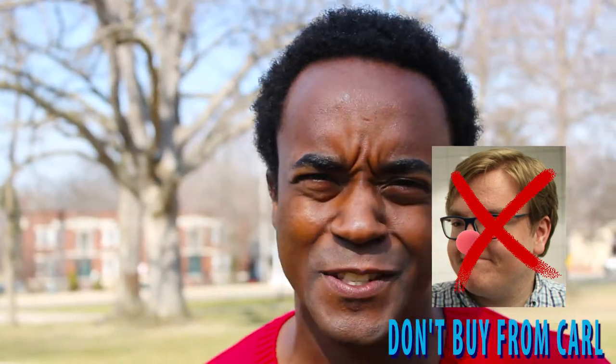And don't buy from Carl's Costume Corral. He's a fraud. He gets his costumes from China.